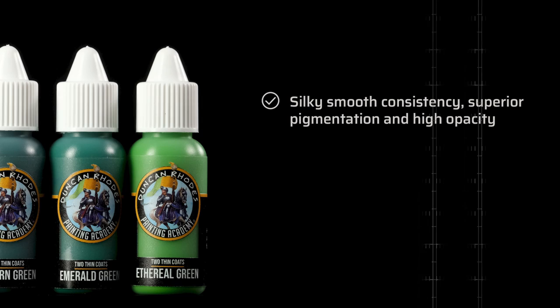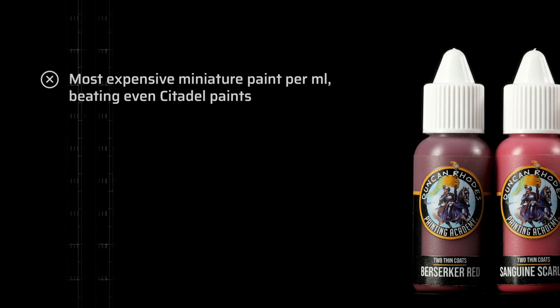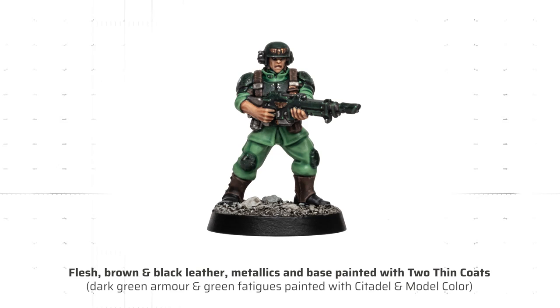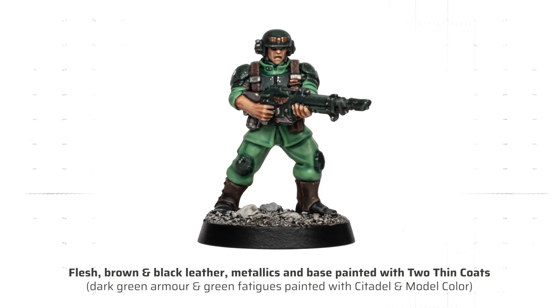This brings us to the roundup and pros and cons. Two thin coats have a silky smooth consistency, superior pigmentation and high opacity. The metallics are amazing and the washes are richer than Citadel's new formula shade paints. Downsides are the high price tag — two thin coats are the most expensive miniature paint per milliliter, beating even Citadel paints. The paint range is small, missing a lot of key colors you can't achieve with mixing alone, and the composition of some triads is a bit unbalanced with a few colors that are too similar to each other. I also want to mention the longer drying time, which is not a bad thing per se and can even be beneficial to your painting style. For me personally, Duncan's metallics have already replaced some of my previous favourite metallic paints, and time will tell whether the regular acrylics can also replace larger parts of my paint collection. The positives and high quality definitely outweigh the minor drawbacks for me, so I'm very happy to give Duncan Rhodes two thin coats paints an 8.5 out of 10.